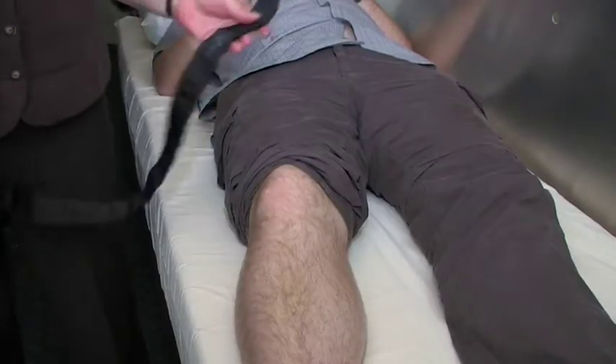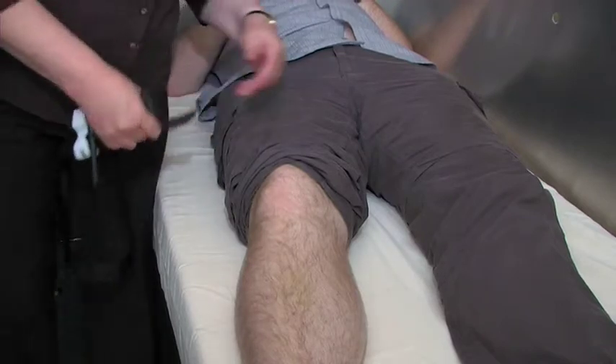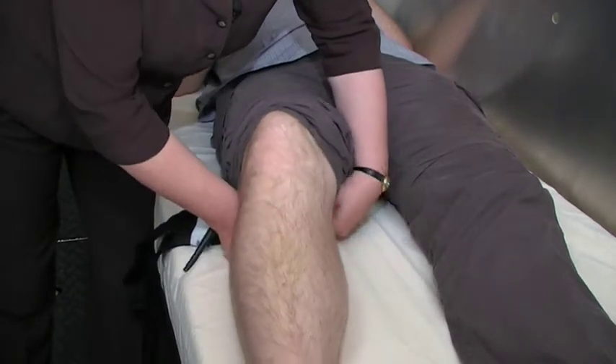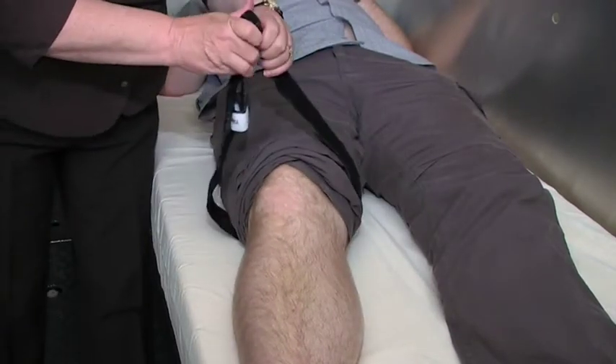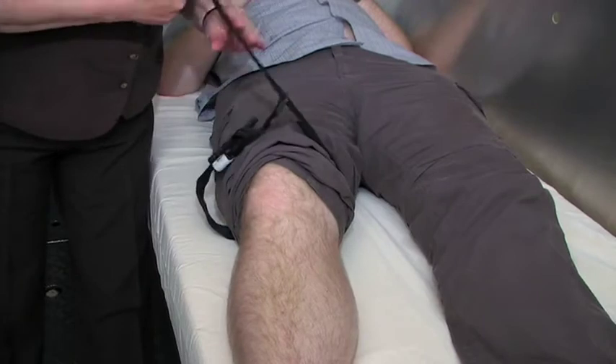We apply this as close to the site of bleeding as possible. Remember, everything below the tourniquet will be lost, because we are going to cut the blood supply off completely.